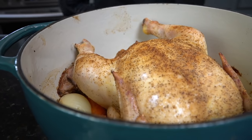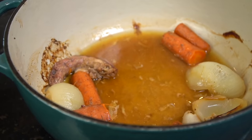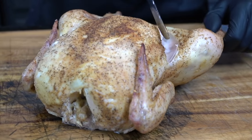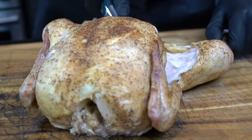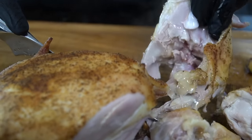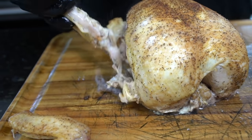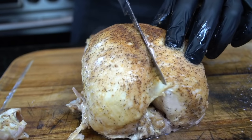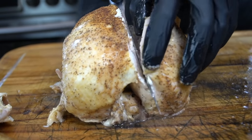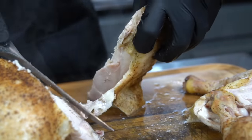Our chicken is finally done — it's come up to 165 degrees. We're going to remove it from the dutch oven and place it on a cutting board, allowing it to cool for 10 to 15 minutes. There is all of our hard work left behind in that dutch oven. Once the chicken has cooled enough to handle, we're going to break it down — removing the leg quarters first and basically removing all of the meat from the chicken, leaving behind a little bit on the back and breastbone.